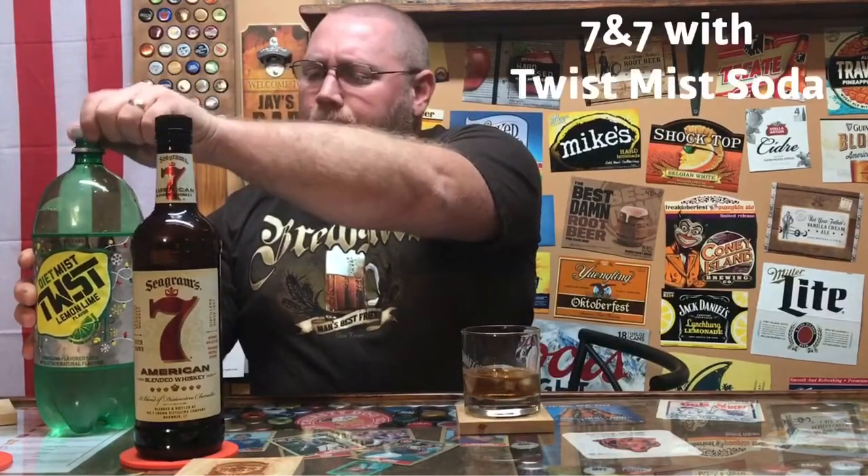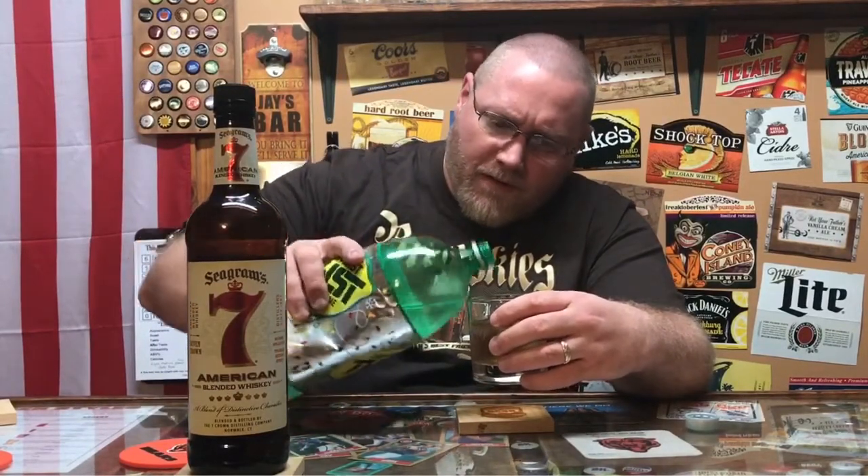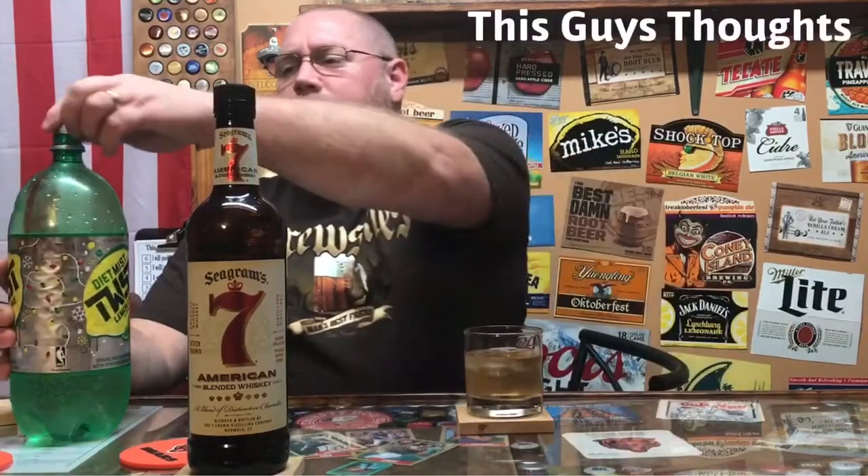Now, I don't have 7Up, so for the 7 and 7, it's 7Up and Seagram's 7 — but basically it's just any lemon-lime soda you want to mix in there. I'm going to use Mist Twist, actually Diet Mist Twist. Usually about a 50-50 ratio. I've had it with 7Up, I've had it with Sprite, I've had it with Mist Twist before. The whiskey mixed with the lemon-lime soda — that's a nice cocktail mix, the 7 and 7.